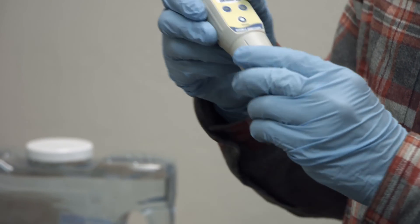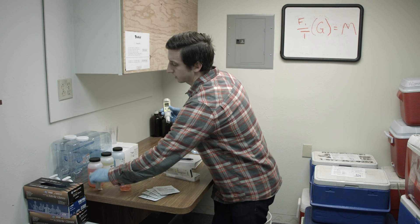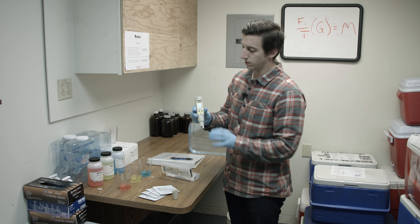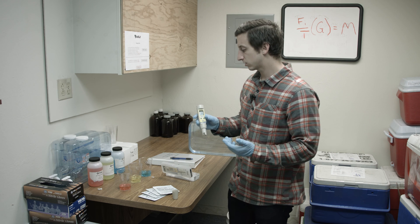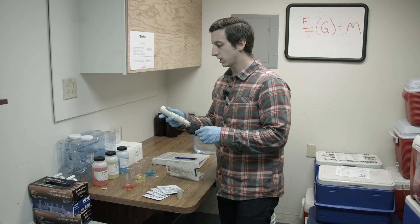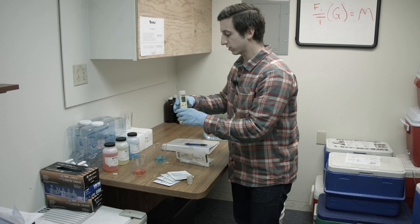Now let's start our three-point calibration. The first thing I'm going to do is take off my cap carefully, and it's a good idea to take out the cloth inside so you'll remember not to store it with the old one. Now we press the on button — this device is nice and simple because there are only three buttons. Before using it you can rinse it off, give it a little shake, and now we're going to enter calibration mode by pressing the CAL button and dropping it in the pH 7 buffer solution.